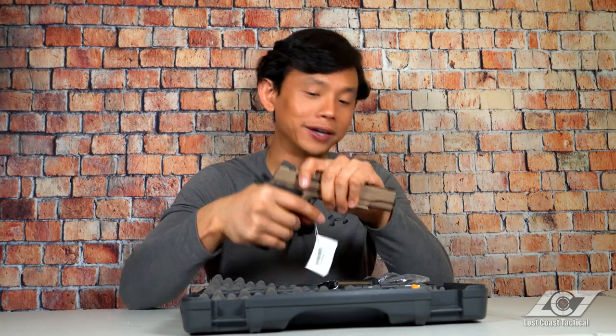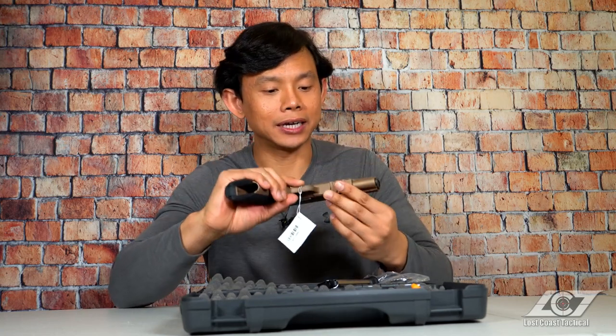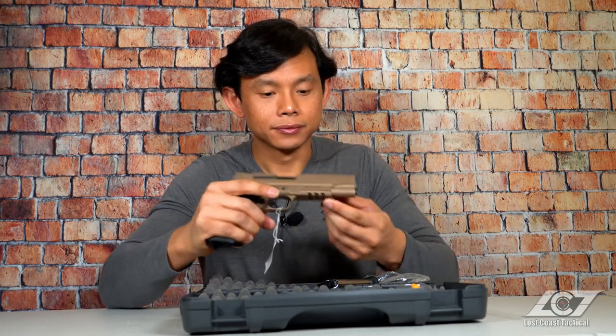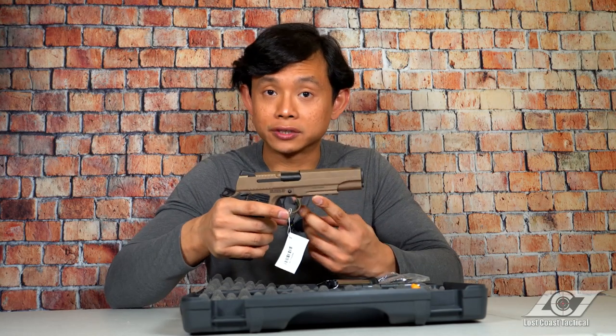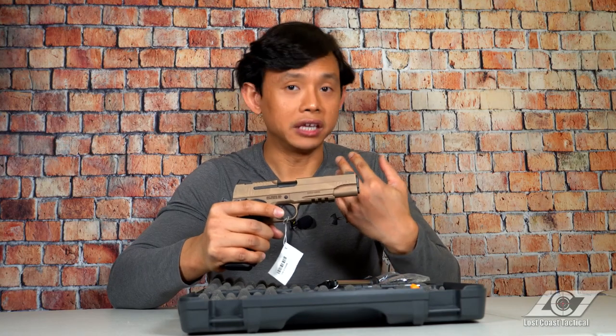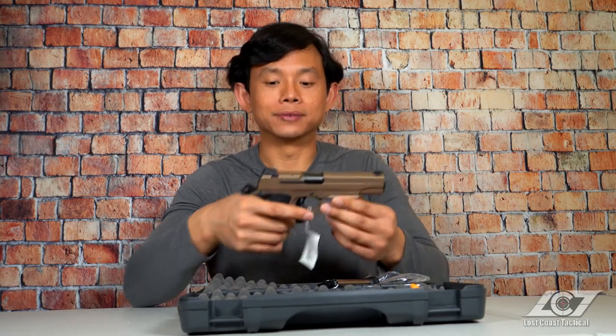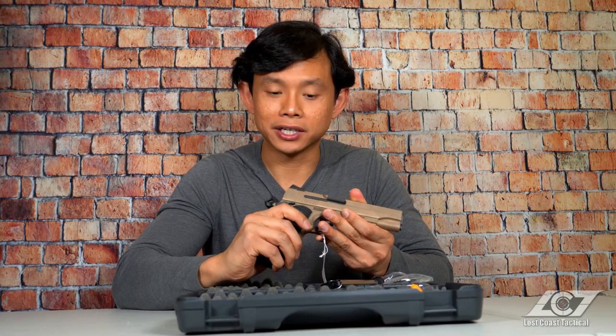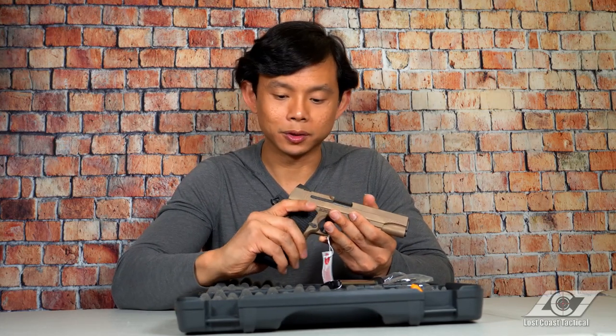Towards the front of the frame we have Picatinny rails for all of your accessories — whether you want a laser or flashlight, it's compatible with anything you can throw on there. In the back here we have the thumb safety, which is ambidextrous, and that's pretty standard on most 1911s.